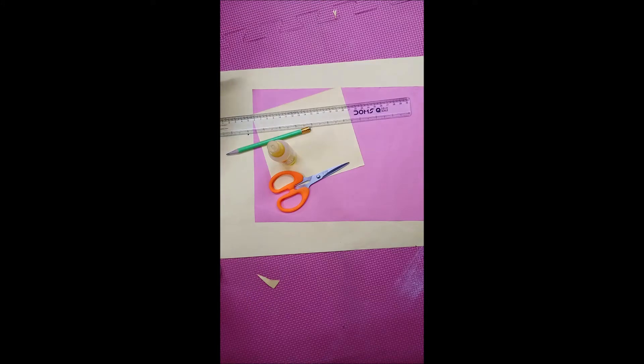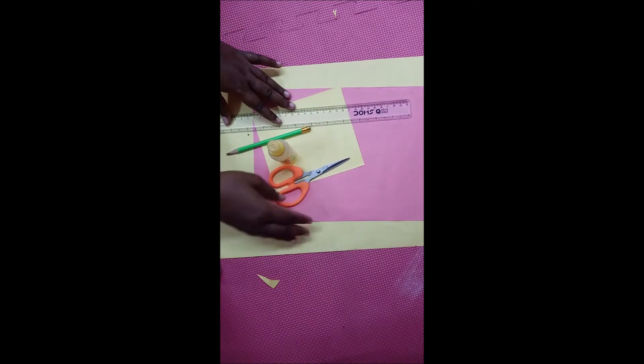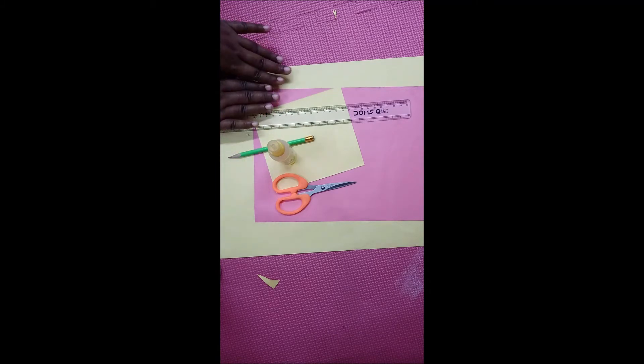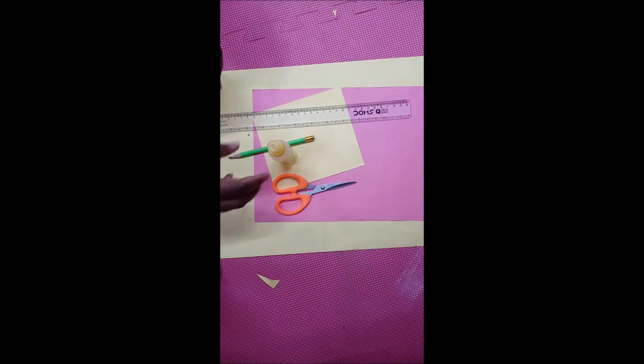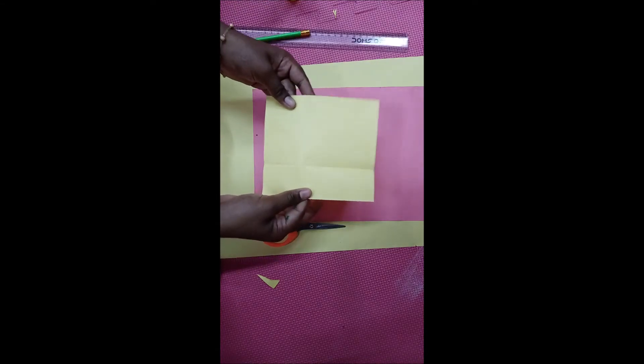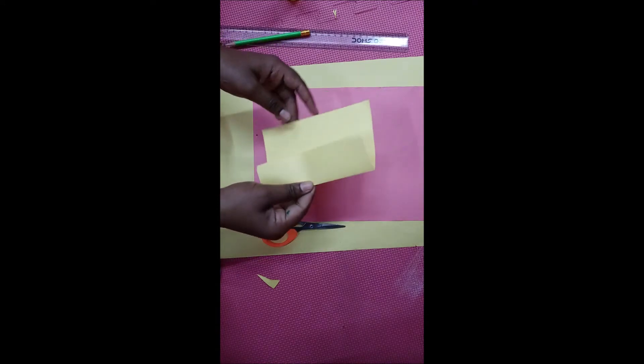Now children, shall we do the next activity? That is crackers. For that, materials required: take scissors, glue, pencil, skein, and some different color papers. Shall we do now? We are going to do the first cracker — a rocket.